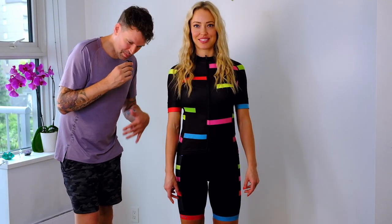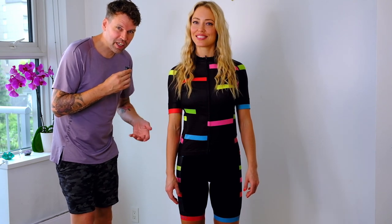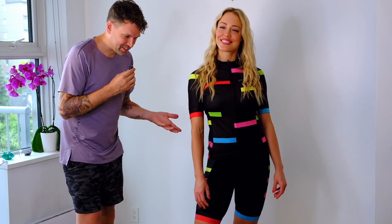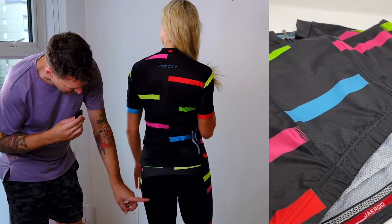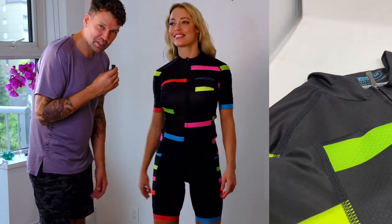Okay, so now you saw me in my attire — now this is what it would look like on a female. Notice how there are pockets in the back. She's got a chamois underneath, and this was given to us by Trek Pro City.